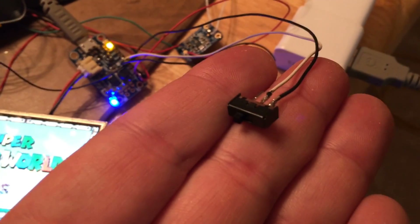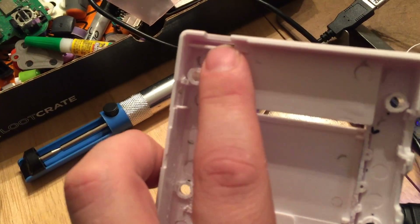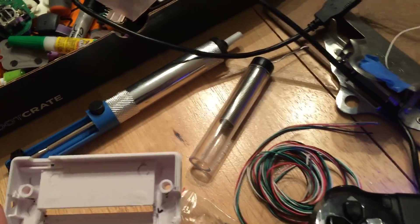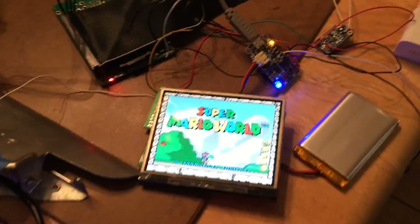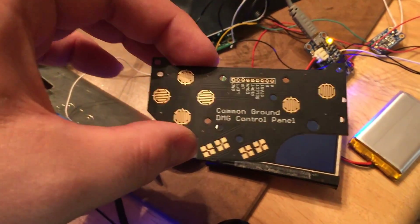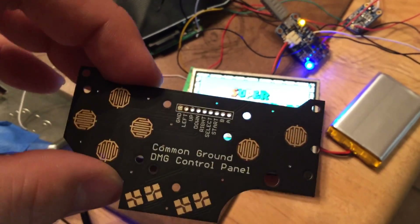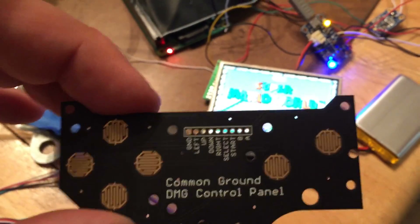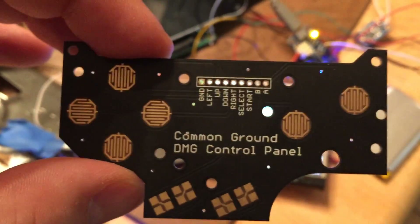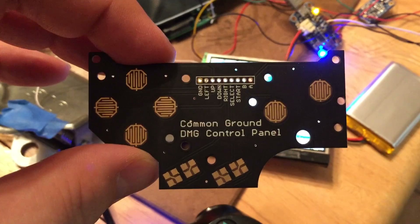I've got this little switch here and it's going to end up right here in the Game Boy case with a little aftermarket switch I also got from Kitsch Bent. I've also picked up this — the Common Ground DMG control panel — so I can have all of the controls of the original DMG Game Boy with only one ground on the Raspberry Pi, which is really nice because the grounds on the Raspberry Pi GPIO are pretty limited. I intend to use the GPIO from the Raspberry Pi to do all my controls.